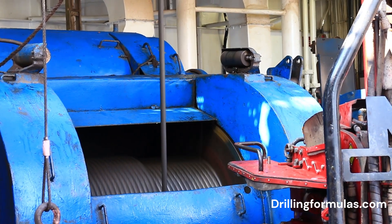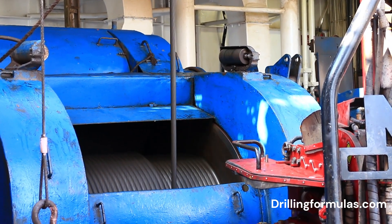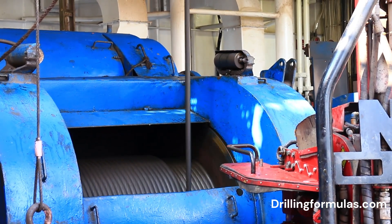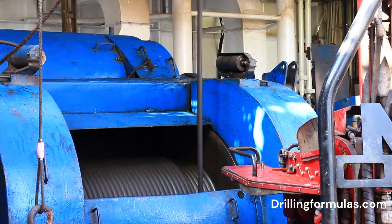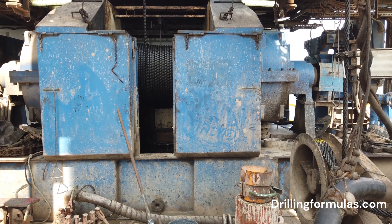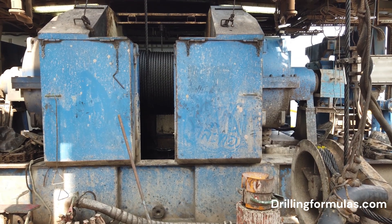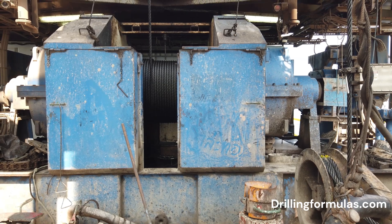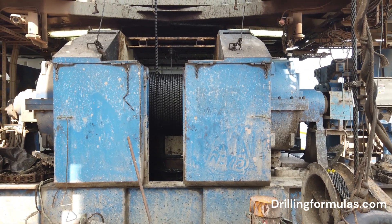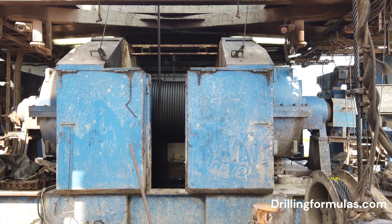Hoisting the drill string. It has a large drum that reels out and reels in a thick wire rope called the drilling line. The drilling line goes up over a block at the top of the rig called the crown block, and then down to another block closer to the ground called the traveling block. By turning the drum, the Drawworks raises or lowers the traveling block, which in turn controls the drill string hanging from it.